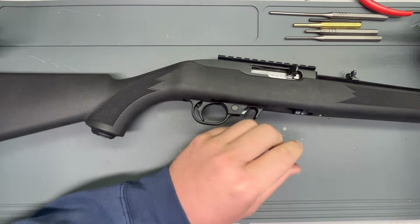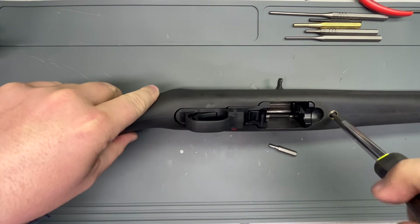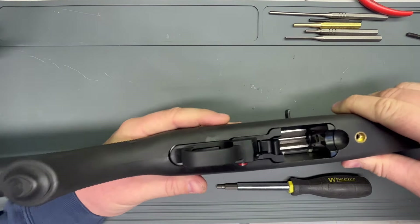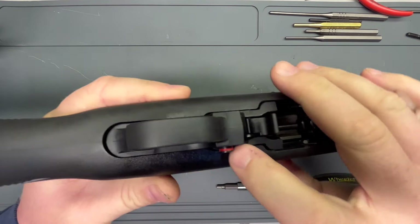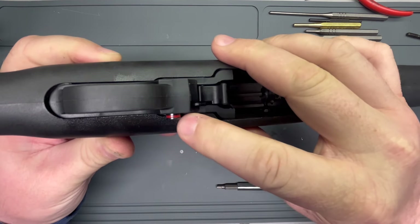Over here there is one action screw holding this stock in place. Here's the tricky part of taking this thing out of the stock. This little cross bolt safety actually acts — if you can see here — it's blocking the stock.